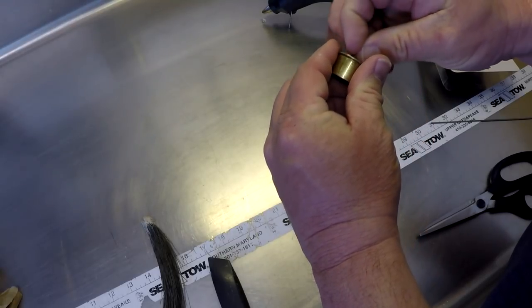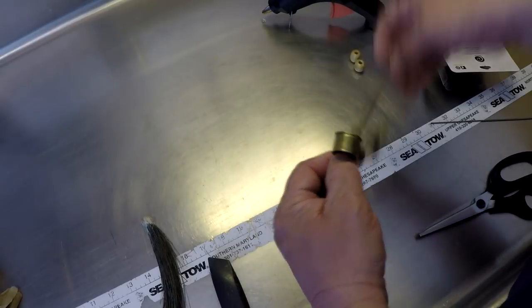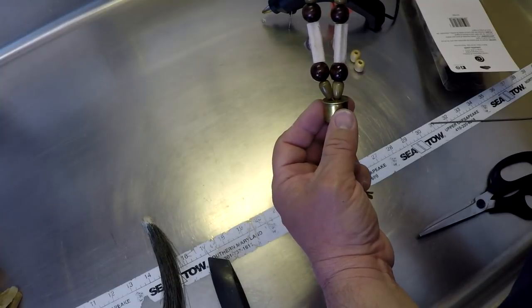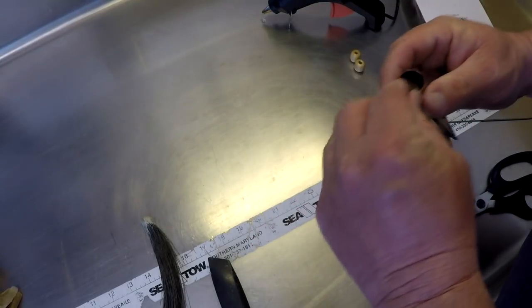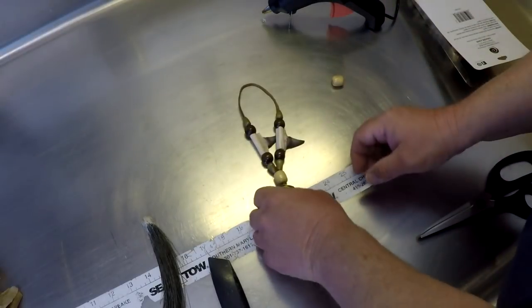Let's feed this through the hole — the primer hole in our shotgun shell. Figure out about how far down we want that thing to hang, probably not too far — about in there somewhere. I'm going to tie a nice big knot in it. Not going to cinch it down too tight so I can check it and make sure it looks the way I want it to look. Yeah, that's going to work pretty good. Actually, I'm going to add one more bead on there — I think it'll look better with the bead right there. Yeah, I like that better.